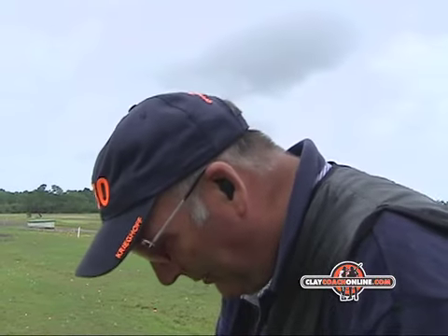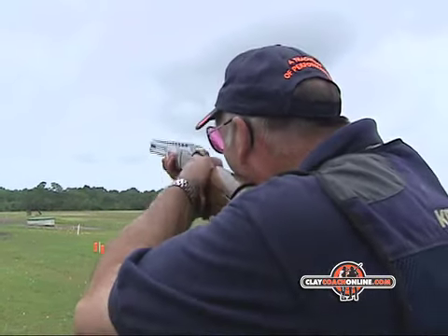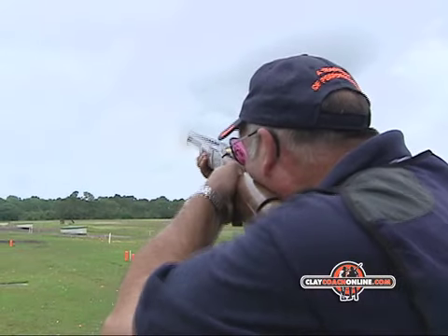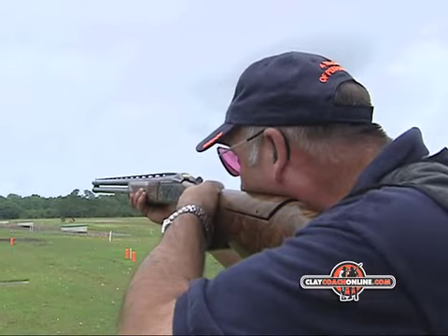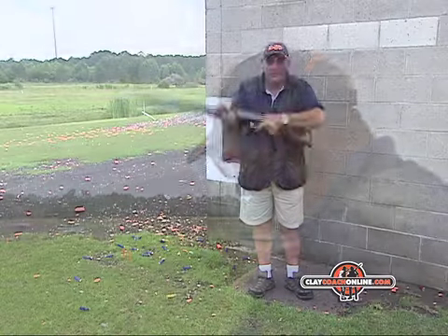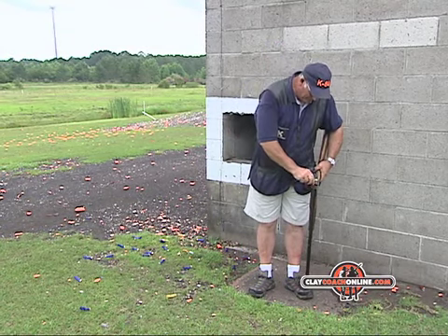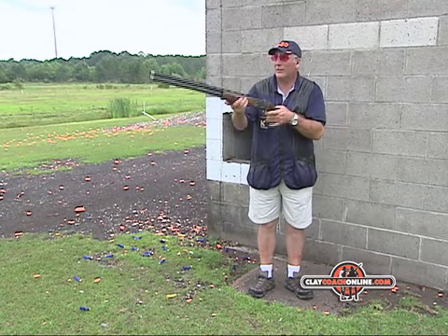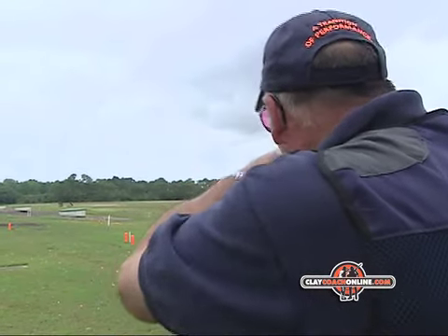So I'll shoot the singles. Pull. Pull. And that's the singles — I'm just going to replicate the same two shots. Pull. And that's Station 7 simplified.